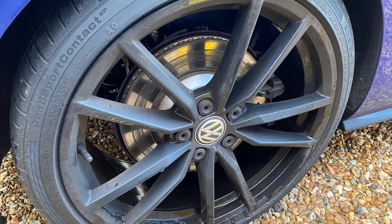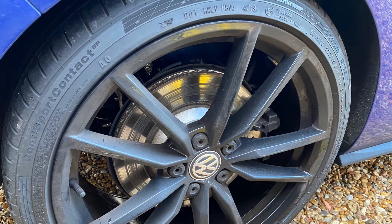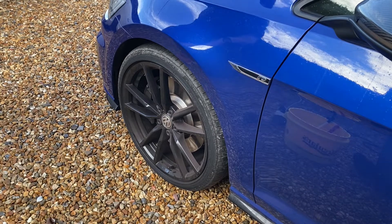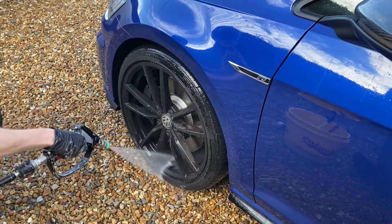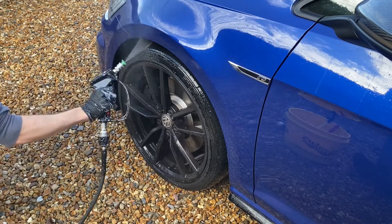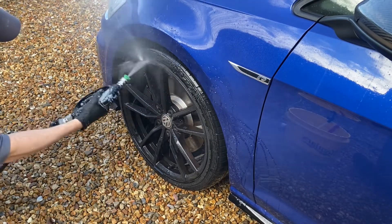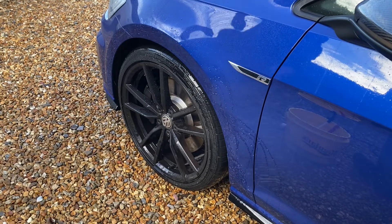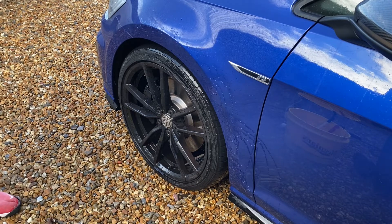A very grubby wheel here in front of us. The previous coatings on this wheel were Yum Ceramic Spray — two coats of that on the alloy wheel — and on the tyre was Yum Dress Version 2. Let's get on with the process and start off with a very thorough rinse using my MTM SGS 28 stubby gun with a green nozzle, giving the wheel a thorough rinse down. Then changing over to the foam cannon, that's the MTM PF 22.2.